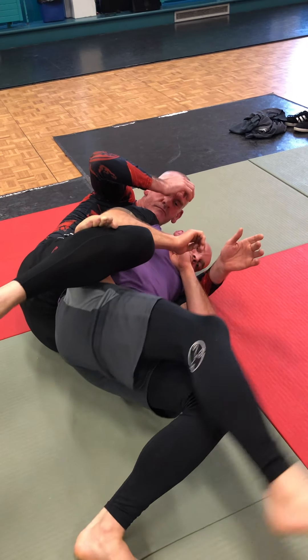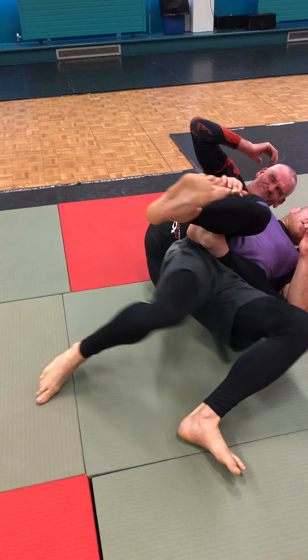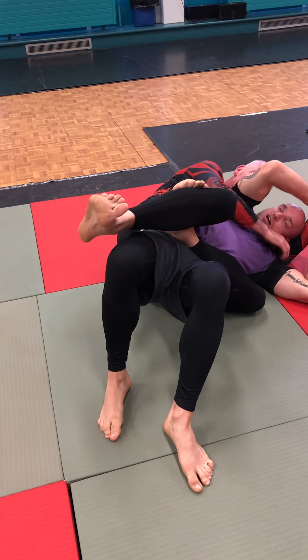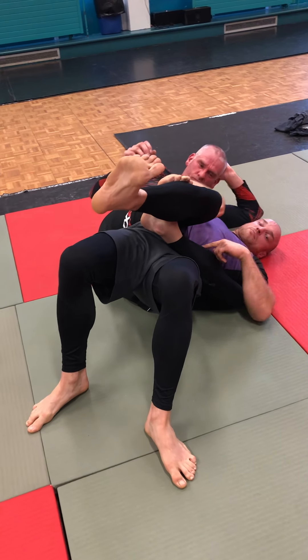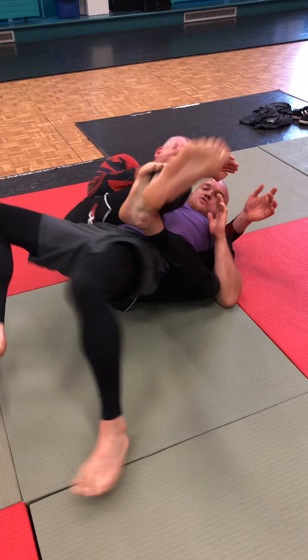What you actually have to do is bring this to the middle. See the way this is on the side and he's pinching down — I can't get my back to the mat. Even if he's not grabbing me, I can't get my back to the mat, and I can't get my lower body out.